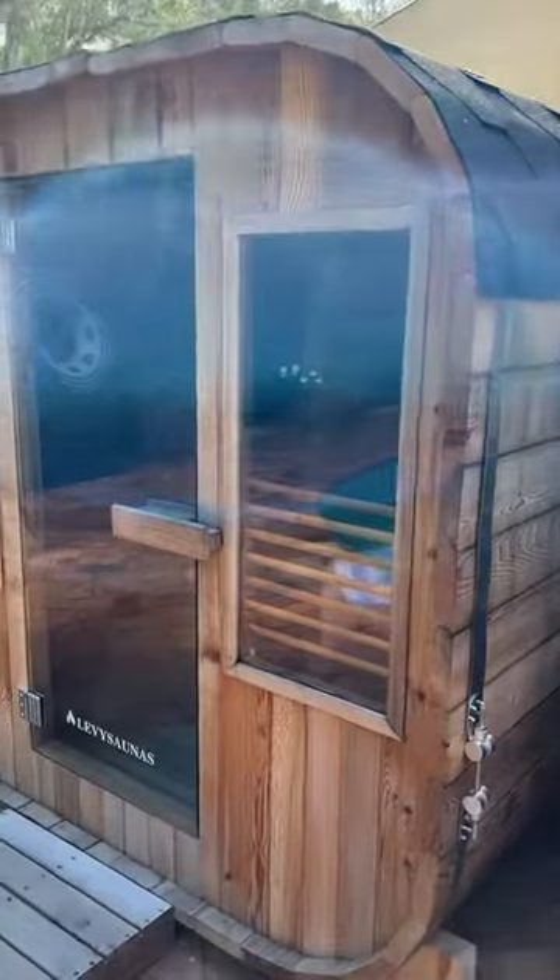Hi, this is Verena from Welcome Ready and I'm going to take you through the outdoor sauna at Kulara Avenue. This is our beautiful outdoor sauna with a nice big six kilowatt heating system in there. I'm just going to show you how to turn it on, use it, and then turn it off again.